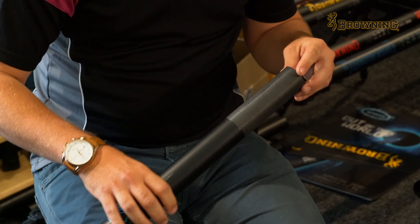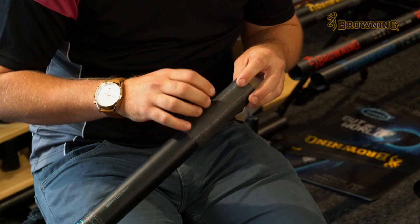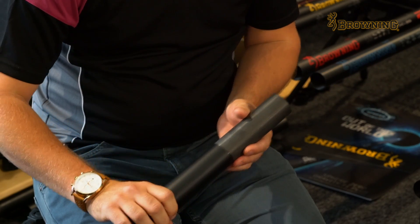Moving down the pole, we've got the overlaid carbon on the joints. Joints are known to wear on poles throughout the industry, and this is our way of trying to cure that. I can give them a rub — nothing on my hands — absolutely no problems with joint wear there.